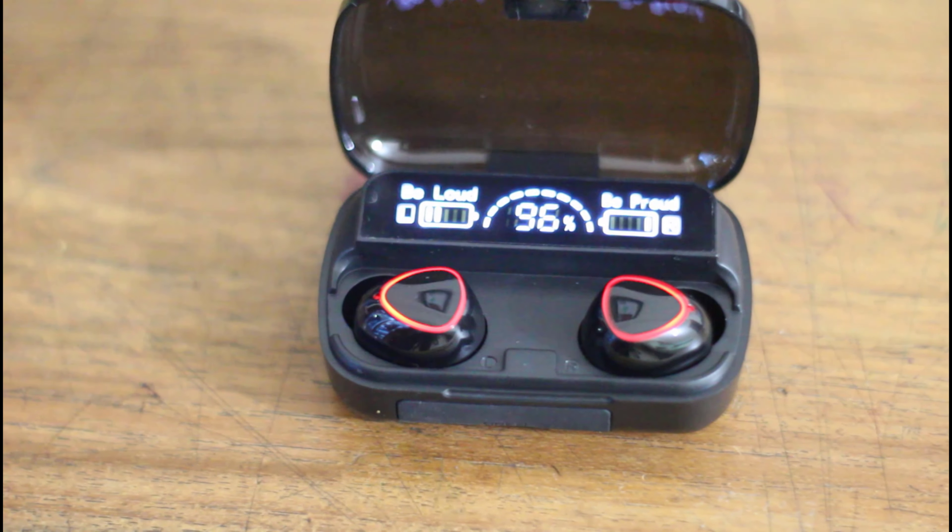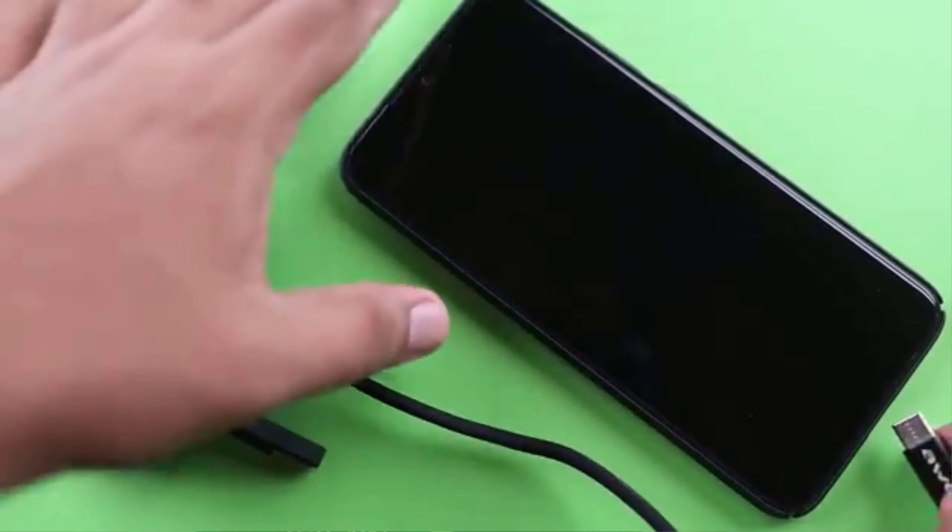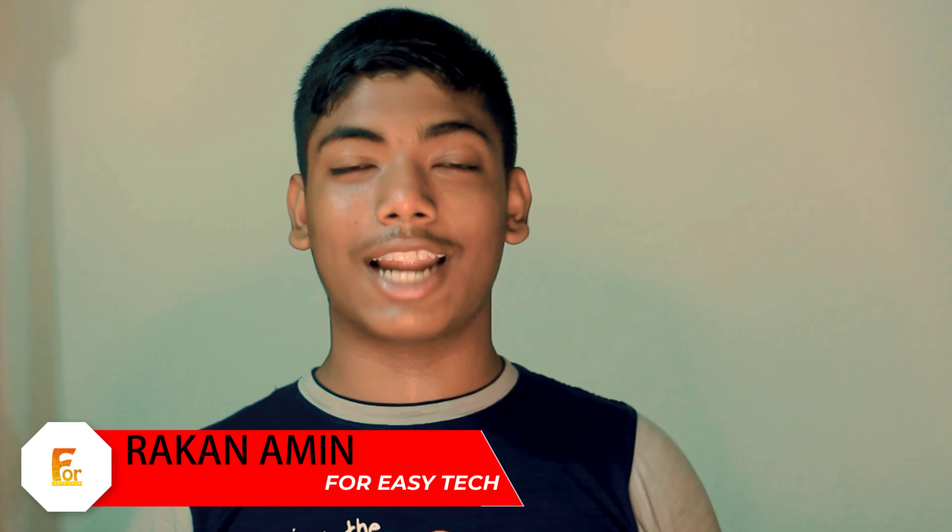Assalamu Alaikum everyone and welcome to ForeshTech. Today we are going to review and unbox the TWS. You can see the charging backup which is very good. It's a good thing and it's amazing. So let's start the unboxing.